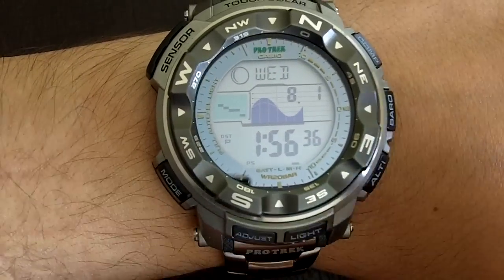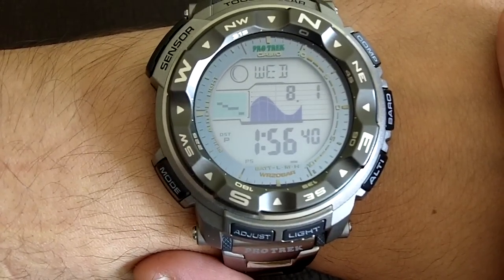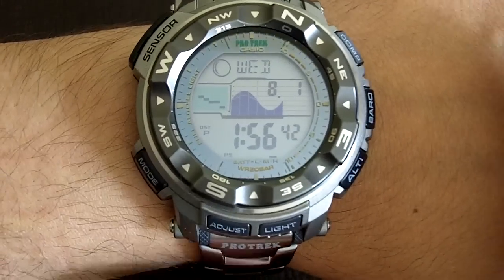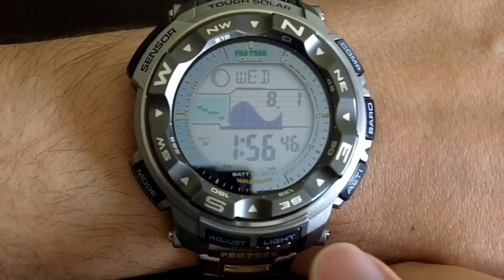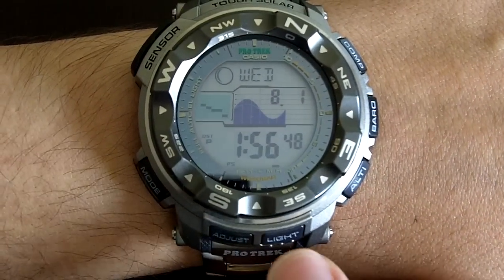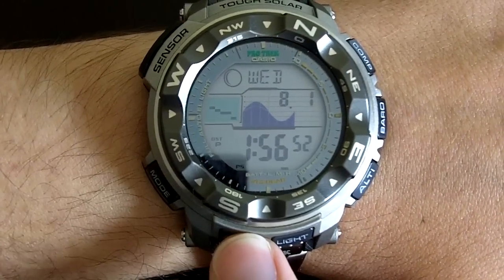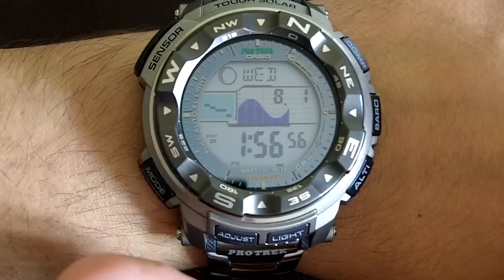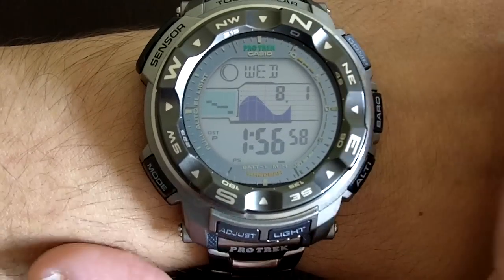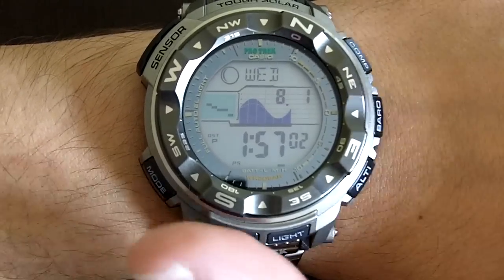This is just one of the models — the PRG 250T. There's also a PRW, which is, I believe, the latest model. It is the exact same watch — the PRW 2500 — but it has atomic timekeeping. That means that every night through radio frequency, it adjusts to the right time, which is a nice feature, and the price difference is really not significant.